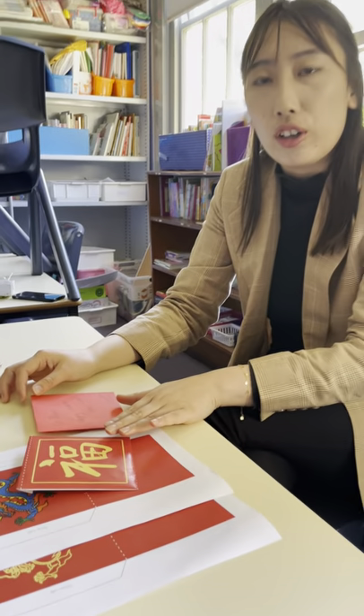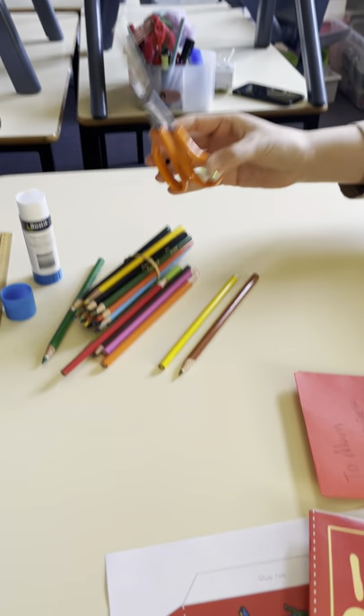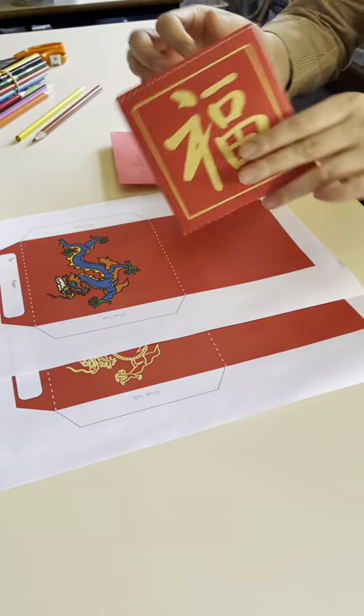Hello everyone, today I'm making some red envelopes. Here I have the color pencil, ruler, and glue, and also a pair of scissors. First, I looked on the internet and downloaded some templates.